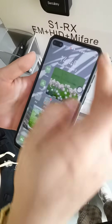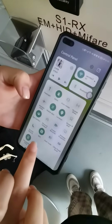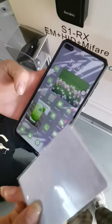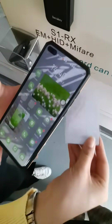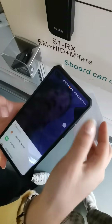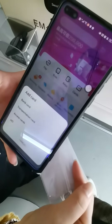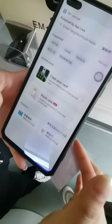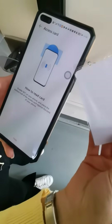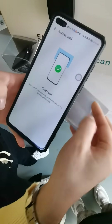First, turn on NFC on your Android phone, then present your MIFARE card next to your phone so the phone can detect the card. Then choose the wallet, access cards, and copy your card. Put the card under your phone to read it.